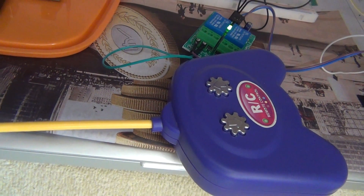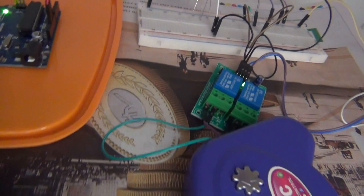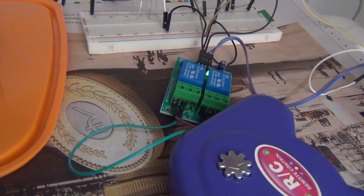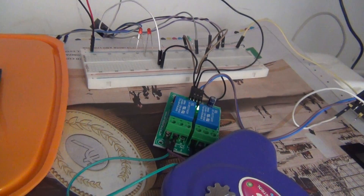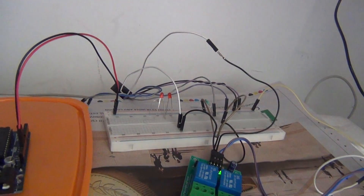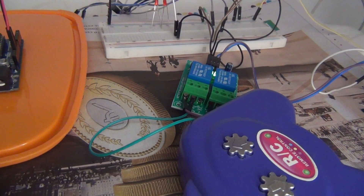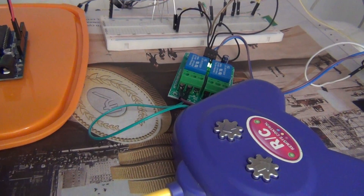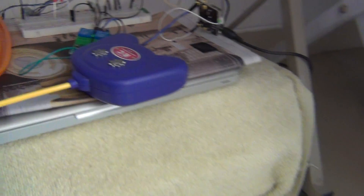What I have done is hacked this RC enabled remote and connected two relays to these two switches. I control the relay with the Wi-Fi module — the popular ESP8266 version one. I will go into detail of how it's working.